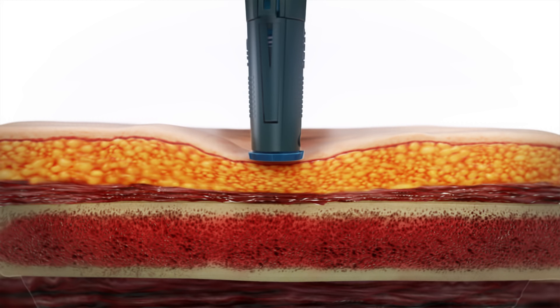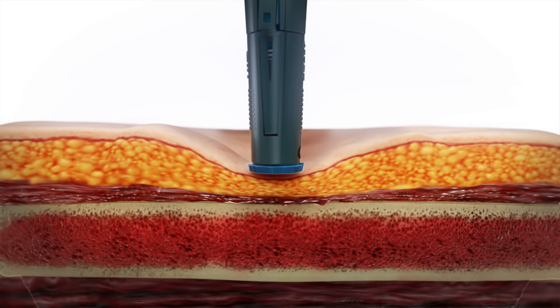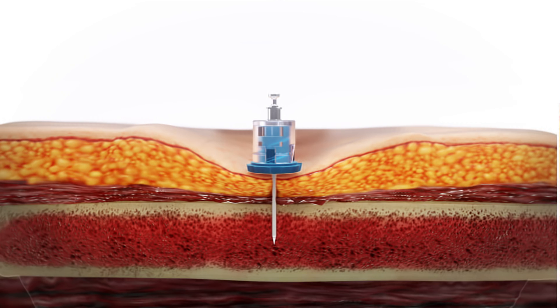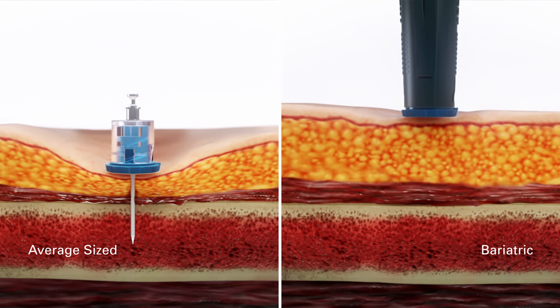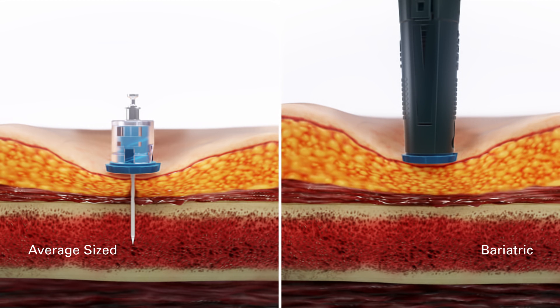The pressure applied causes localized compression at the insertion site, shortening the distance the needle needs to travel. With this design, the Neo adult is able to cover the full adult range — from average size to those in the bariatric range — on both the proximal tibia and humerus.